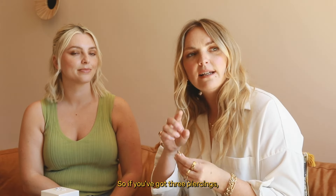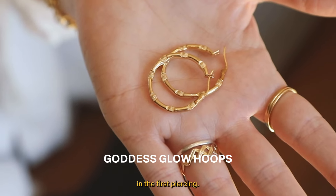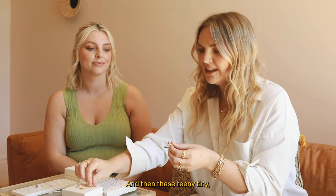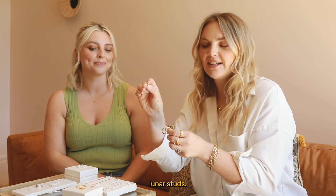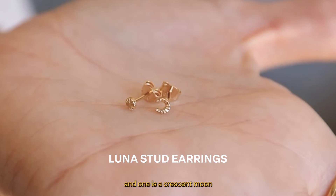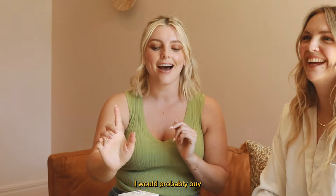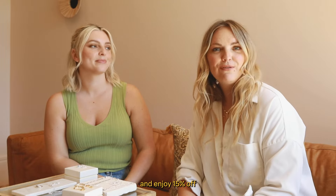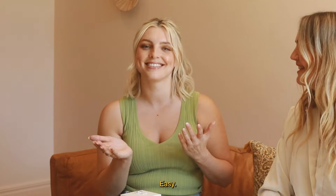For earrings, three of our favorites from Estee are in the Stack and Save. If you've got three piercings, you could have the goddess glow in the first piercing, the octagonal huggies in the second, and these lovely little luna stars in the third - one is a full moon and one is a crescent moon. I would probably pick the goddess glow hoop, the dome ring, and the octagonal necklace. Go and add three pieces and enjoy 15% off the Stack and Save edit - automatic at checkout, straight away, easy.